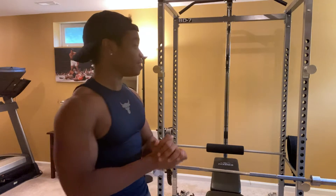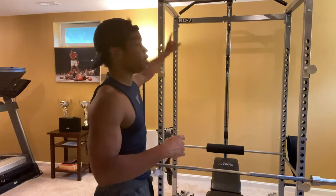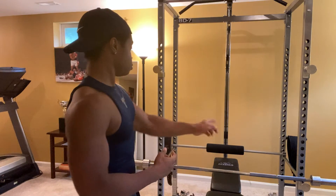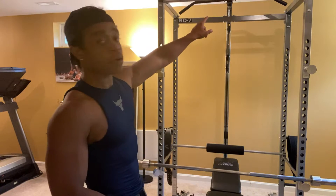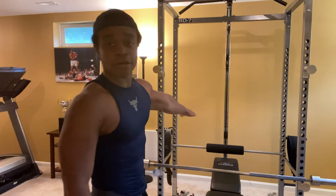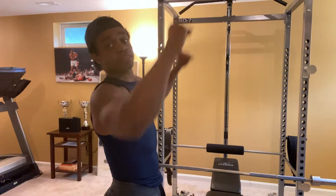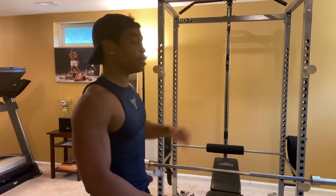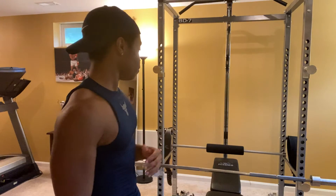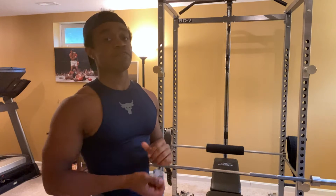Next up we have the power rack. This is probably my favorite part of the gym. This one is from Baylor Fitness and it's the BD7. You get the full cage, two safety bars, a pull-up bar, and a lat pull-down attachment as well. There's even a little bar that goes across the back to hold you down while you're doing the lat pull-down, and the lat pull-down is plate loaded, so it's super universal. You also get hooks and safety bars. This power rack is awesome — highly recommend it. This is the Baylor Fitness BD7.